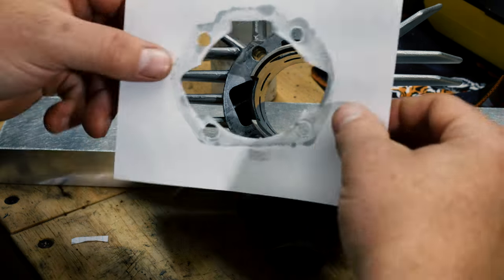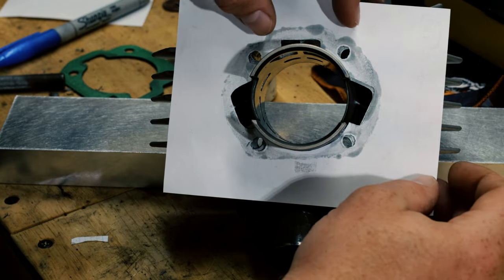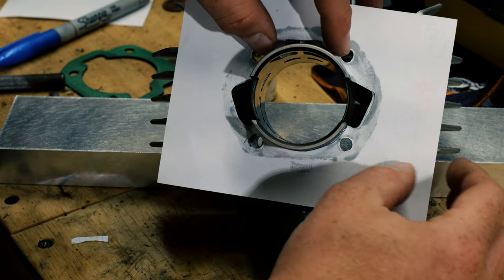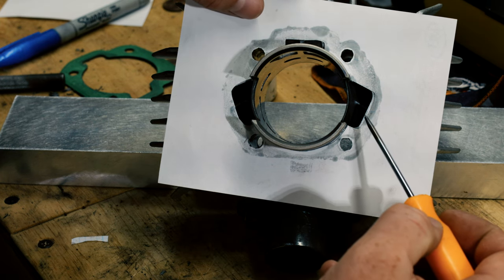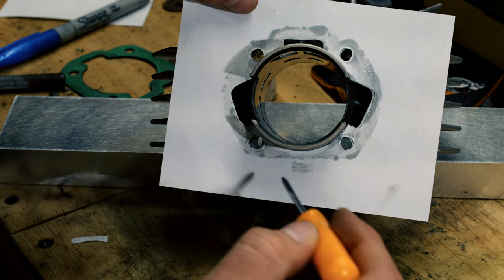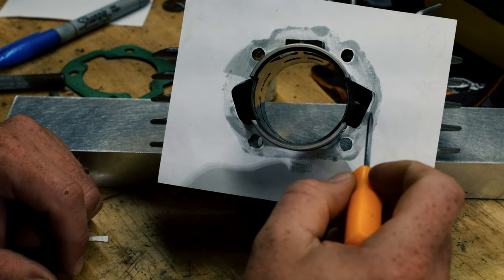Once I cut out the template I put it back on and see how it fits. It's pretty good. You can see on this side I went a little bit too far. This side's good and the top's good. So now I'm going to transfer this to an actual gasket and I will correct that spot.